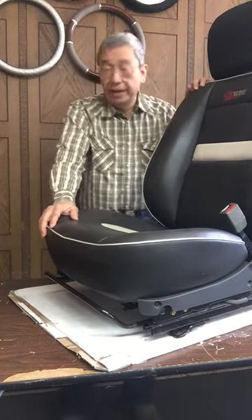Hi everyone. Today I'm going to show you how to install our best-selling C-cushion cover.